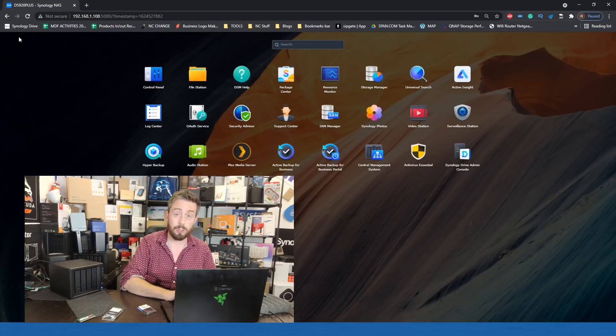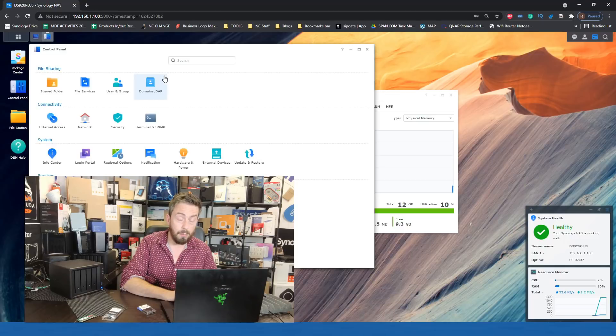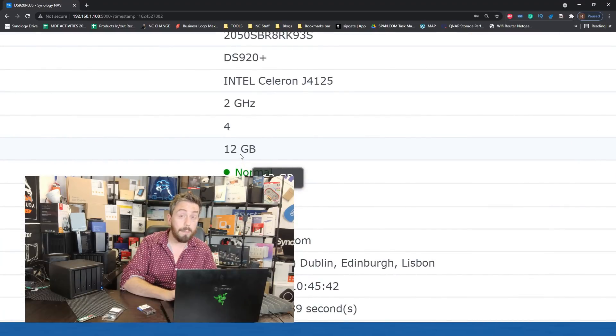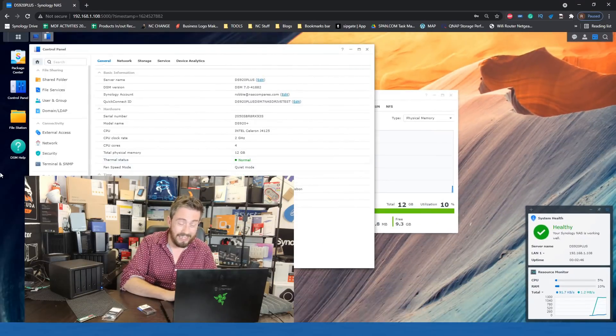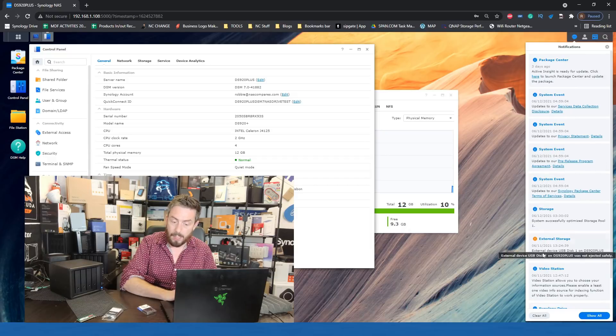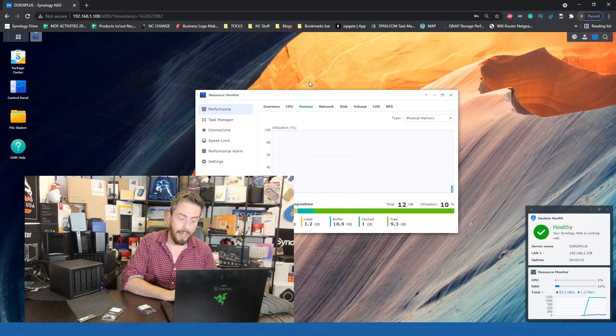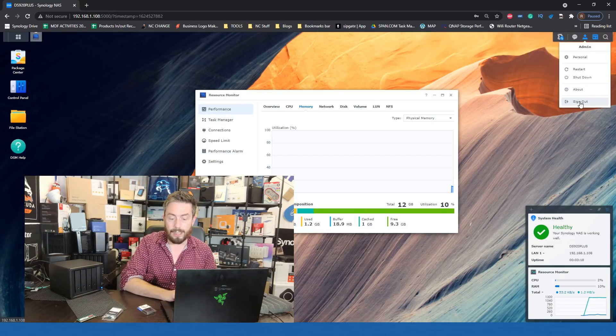We're not going to get into extensive testing here — we've already done that in other videos. If we go into the control panel and look at the info center, it shows 12GB of memory inside. There has been no negative message pop up telling us that what we're doing is erroneous. Going into the notification center, there's been no negative update regarding the memory module — that's a relatively good sign. The system is not shouting at us for using that memory module.